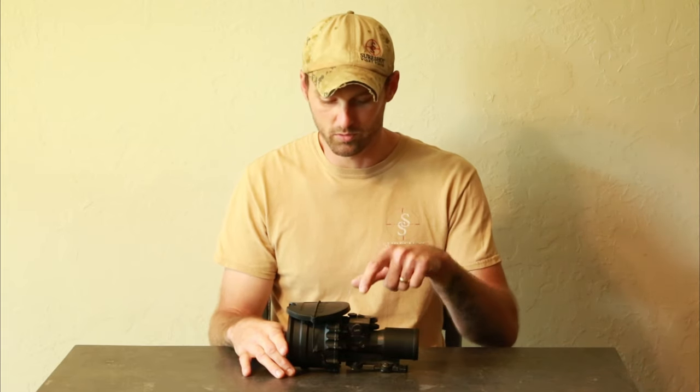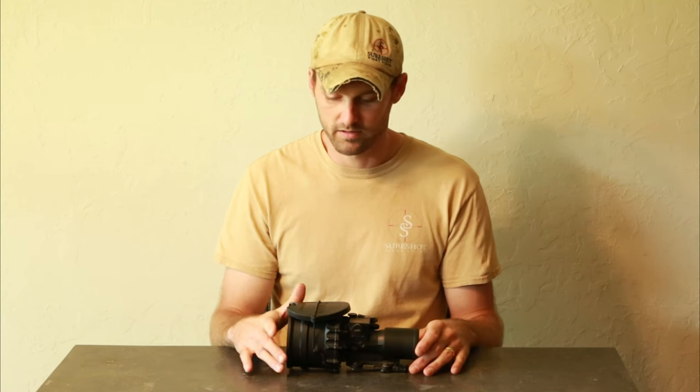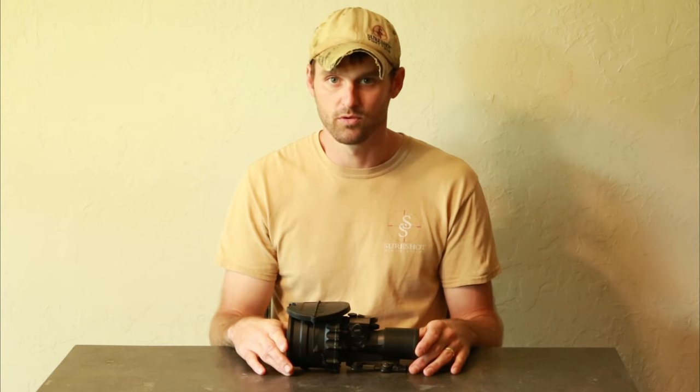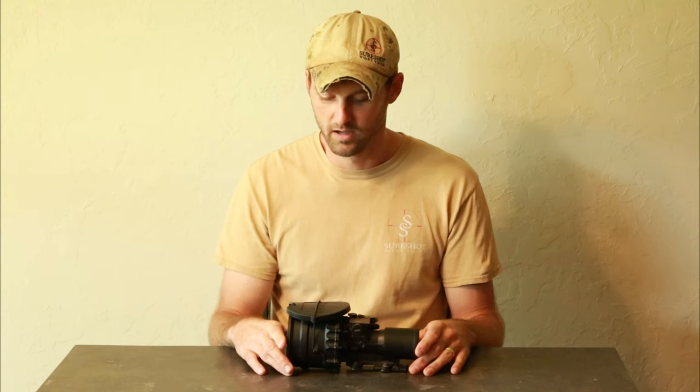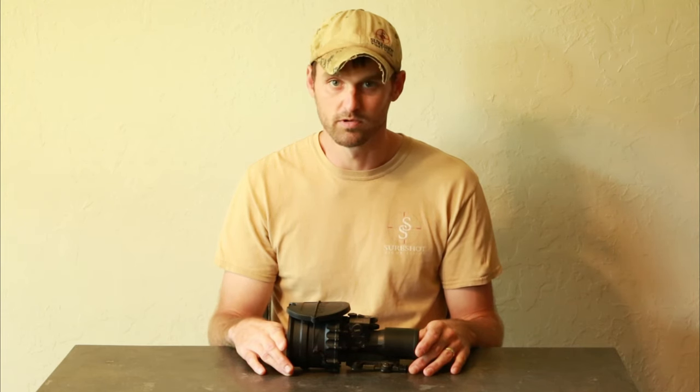This particular one here has a 22 UA, 72 line pair, right at 35 signal-to-noise, 0.4 EVI. It's a really good tube and it performs really well.